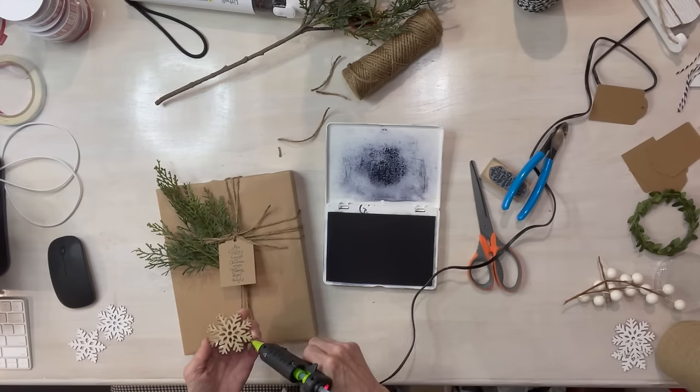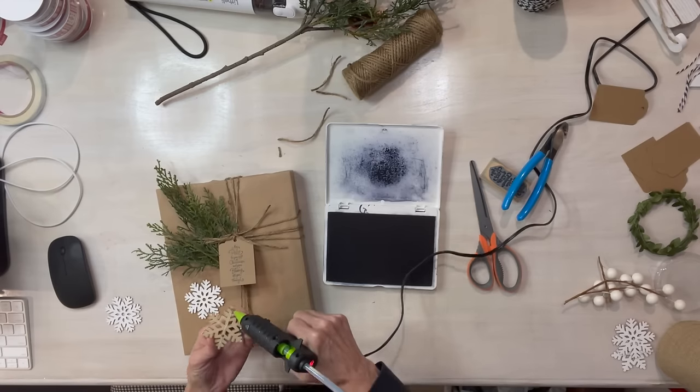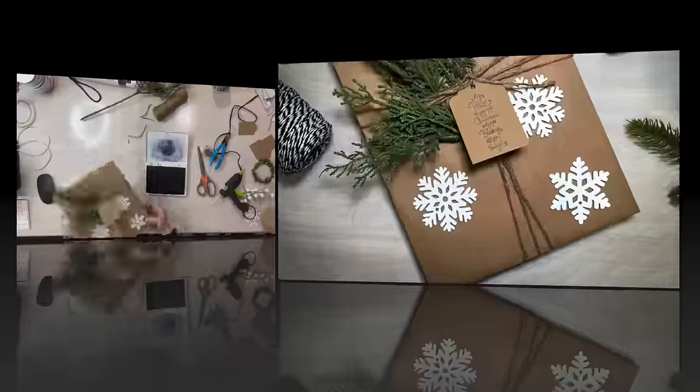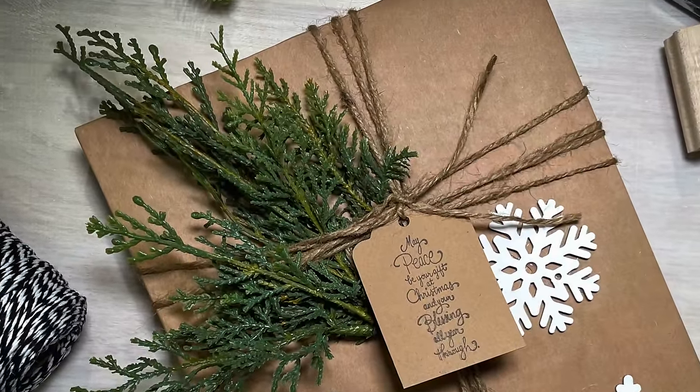Then I'm just going to glue my snowflakes on. All of these are really quick and easy to do and they really look good. The greenery really makes these packages.